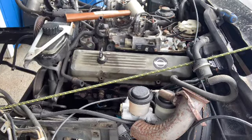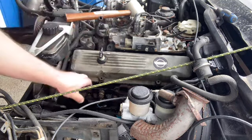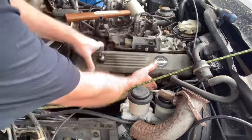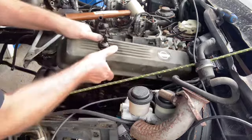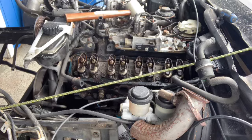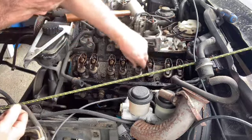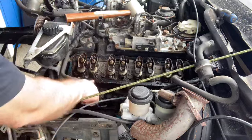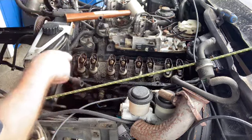Cracked the valve cover loose on the driver's side. Blew a little dust and crap in behind, even though I don't care about this motor that much. Let's see what we've got underneath. Actually not bad — the rockers seem okay, gasket doesn't look too bad. Let me crack the passenger side and we'll see how that looks.